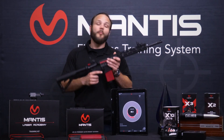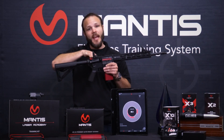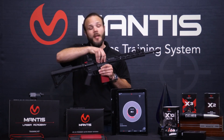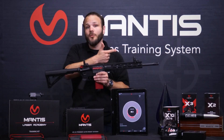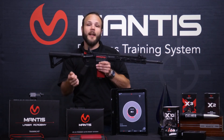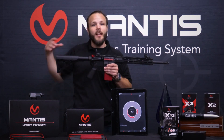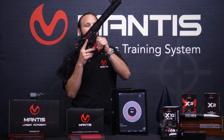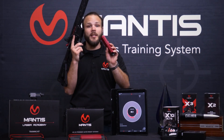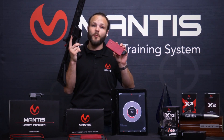So what is Blackbeard? Blackbeard replaces your charging handle and your bolt carrying group in any AR platform — mil-spec AR platform, whether it's gas or piston driven. So you pop your back pin out, pull out that charging handle, bolt carrying group, and drop in ours. You'll use our magazine, which is the battery.